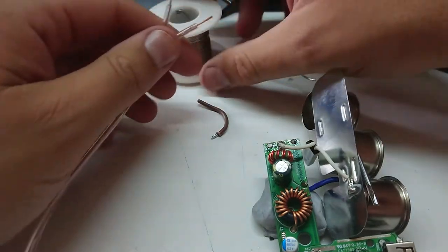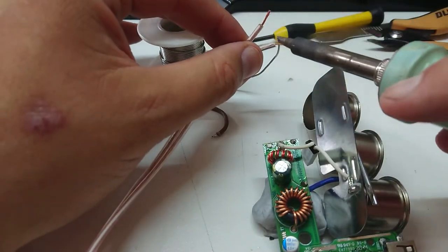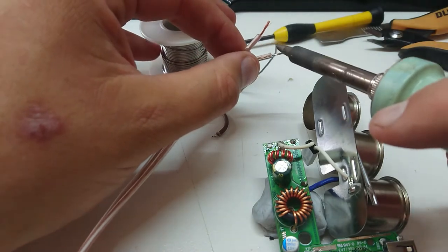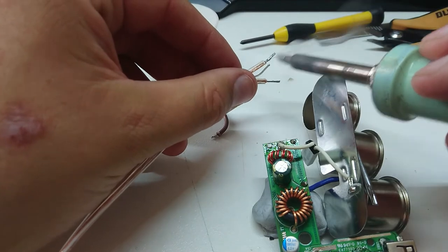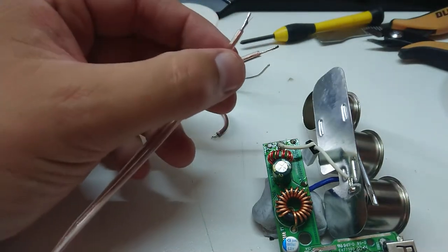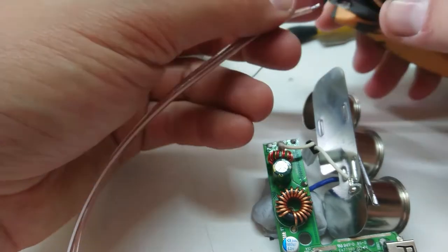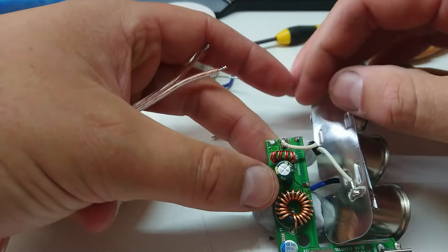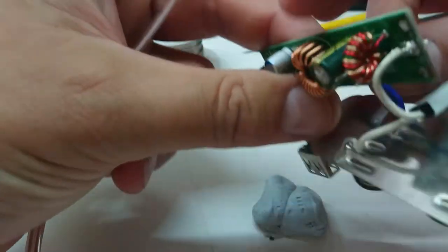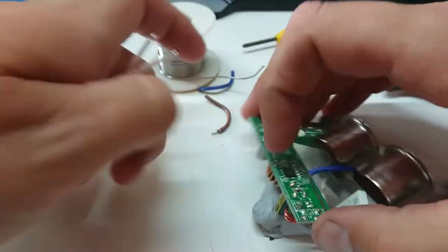We want to hook some wire up here, so I'm going to tin these couple of bits of wire here. I'm using flux-core solder as always — 60-40 tin lead. Just love the stuff. Not so much what the lead has done to me — I've had my lead levels checked in case you're wondering, and it is a little higher than average; it's actually in the moderate level for somebody who works with lead.